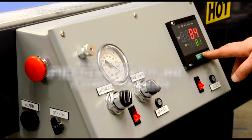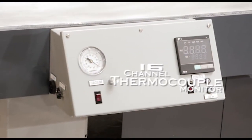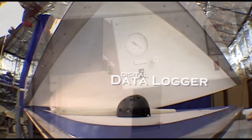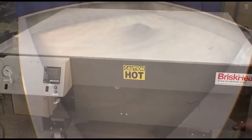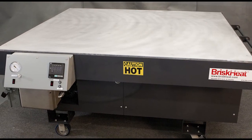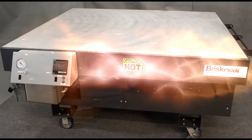Options include ramp soak PID temperature controllers, 16-channel thermocouple monitor, and digital data logger. With all these standard options and custom configurations available, we can design a table to your exact specifications. The BriskHeat heated vacuum and debulking tables — the flexibility you expect and the durability you need.